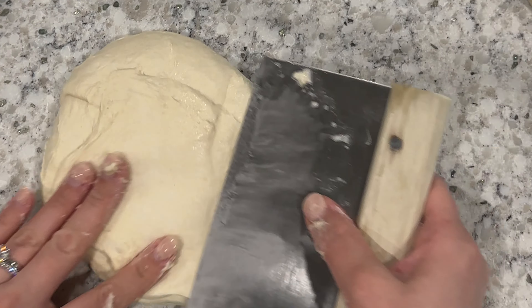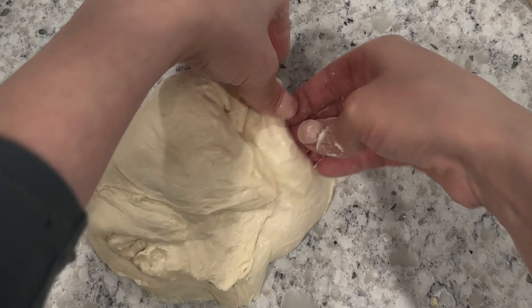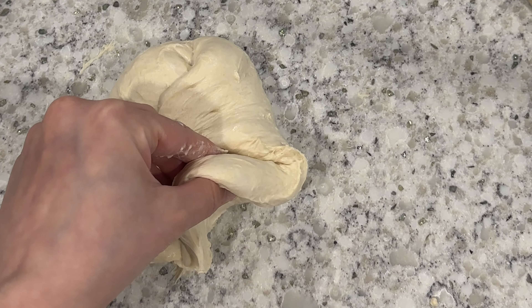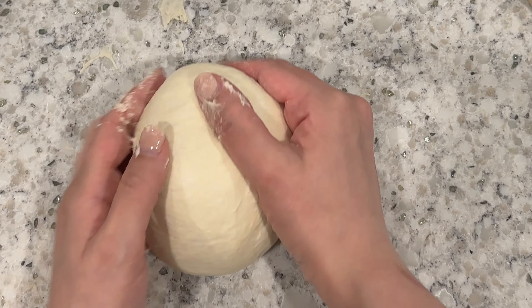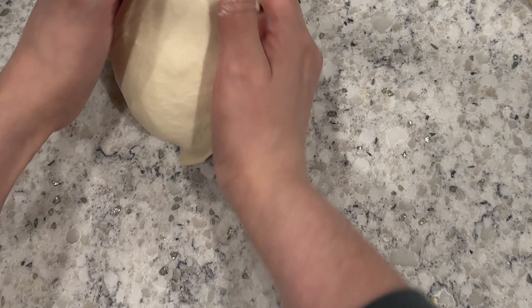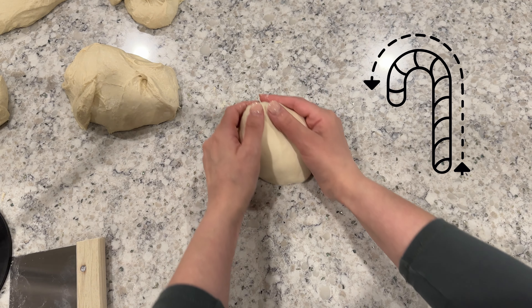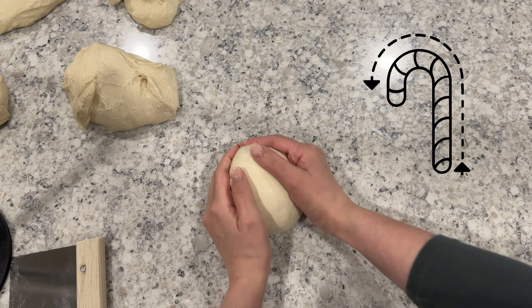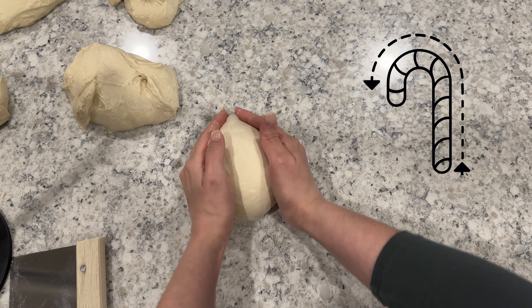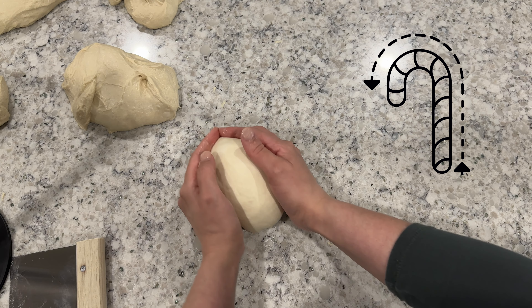Once you have your five pieces of dough portioned out, take each piece individually and fold the outer edges of the dough in towards the center. If your dough is sticking, you can use your bench scraper to help separate it from the counter. Once you have the edges folded in towards the center, flip the dough over so that the seam is down on the counter, then use your hands and bench scraper to form each of the dough pieces into a tight ball. To do this, push the dough up and away from you, and then around and back towards you — this organizes the gluten strands around the edges of the dough and forms a nice tight outer layer. Once you've done this with all five pieces of dough, cover them with a damp towel and let them rest on the counter for 30 minutes.